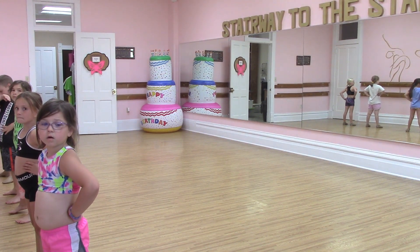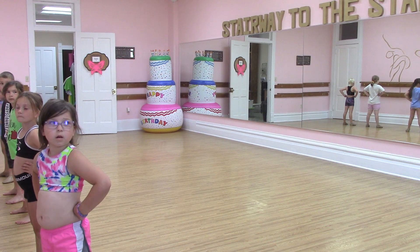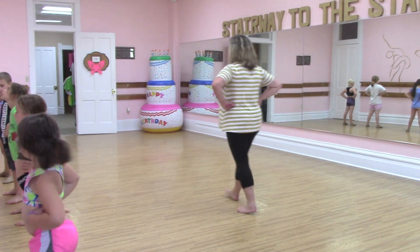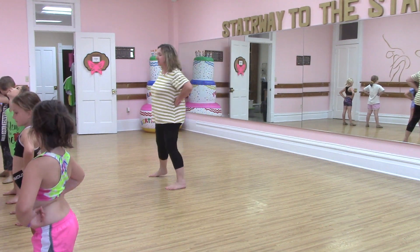This is a walkthrough of Juicy Wiggle on July 6th. So everybody starts with fists on their hips. Feet are apart and your hips go...